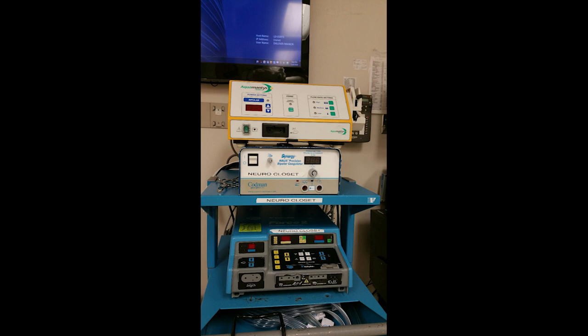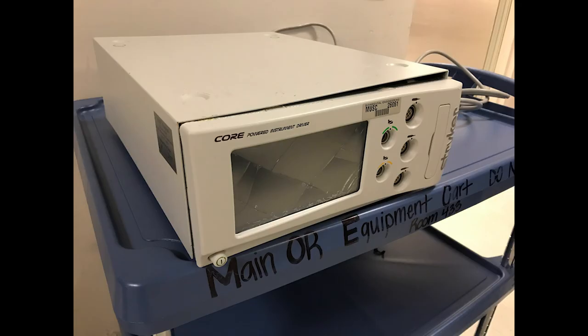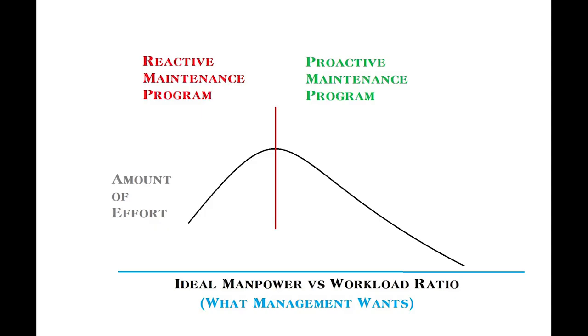In a proactive repair program, many problems are detected and handled before the users are even aware that there's a problem. In a reactive repair program, the repairs are only done once a user somewhere cares enough to submit a work order, then the technician goes and eventually does the repair. The journey to a proactive repair program is a lot like a hill. Once you start a proactive plan, there's extra stress and grief as the culture and work habits change.